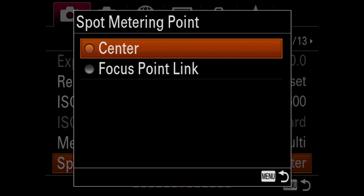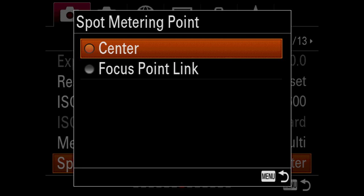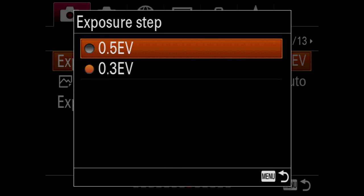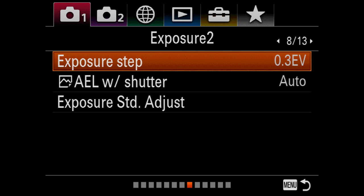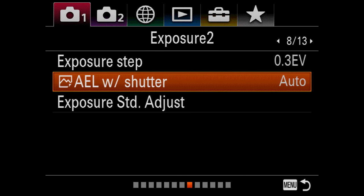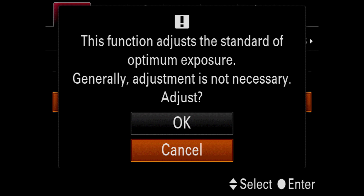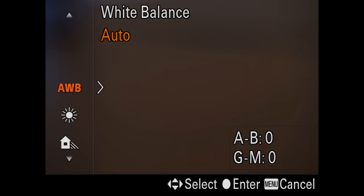It's neat that they've made the spot metering point tieable to the autofocus point link, or you can just have it in the center. With an EVF as good as this camera has, it's stunning how good it is — you really don't need it. You can do half stops or third stops for your exposure control. And you can actually change the ultimate exposure index, so if your camera is off by a third of a stop, you can adjust it back yourself without sending it to the factory.